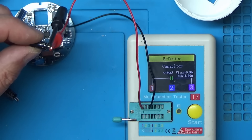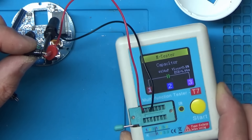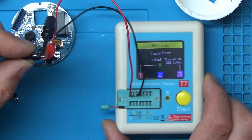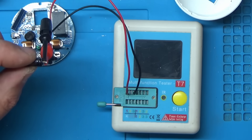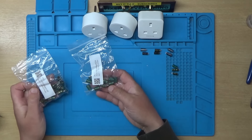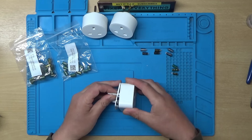By the way, if you want one of these component testers, I got this one off Amazon - links are in the video description along with some other tools I use. I'll order some capacitors and continue once those arrive. It's been a couple of days and the new capacitors have just arrived, so let's fit them and see if we can repair these.